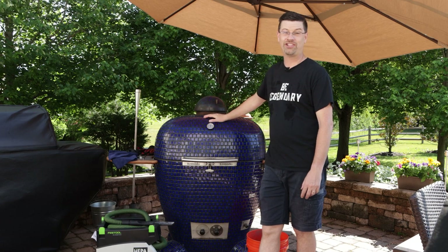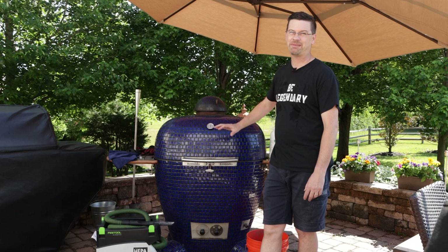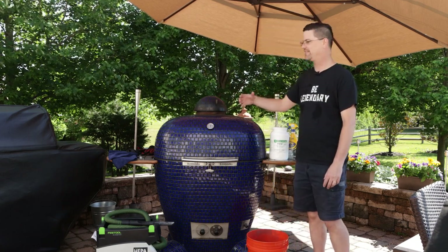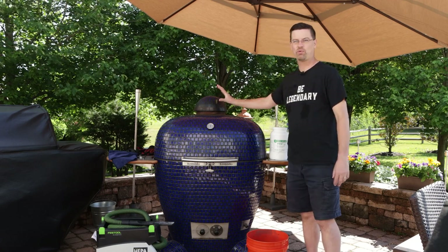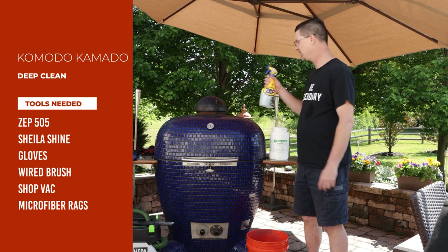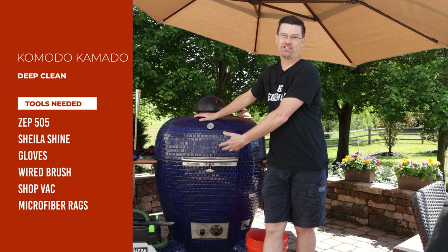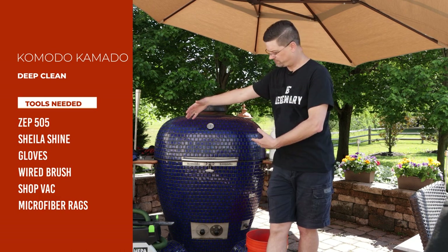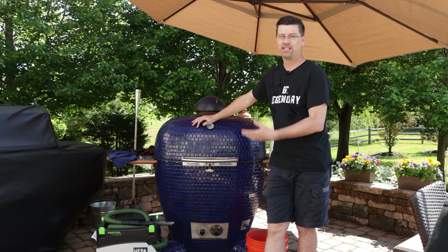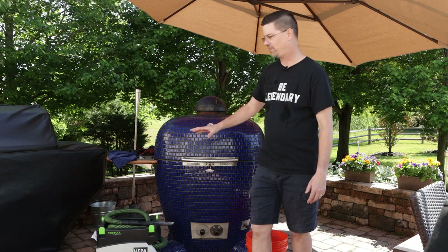What I'll do is give you a shot in the sunlight once it's all done. The beautiful thing about a Komodo Komodo is you can get them in many different colors, and this cobalt blue pops like crazy in the sun. I let it get really dirty because I'm going to show you just how good Zepp works. As you burn lump, the 32 inch has got a huge area down there for all the ash to dump into, so you don't have to do it very often. But right now we can see there's a bunch of ash in there - it's been a while.